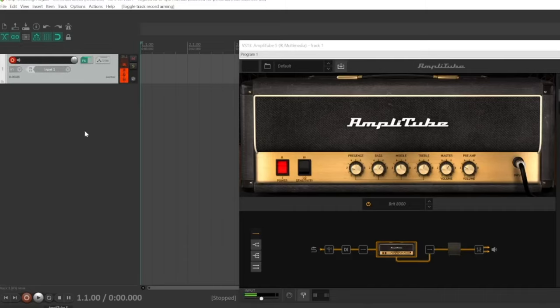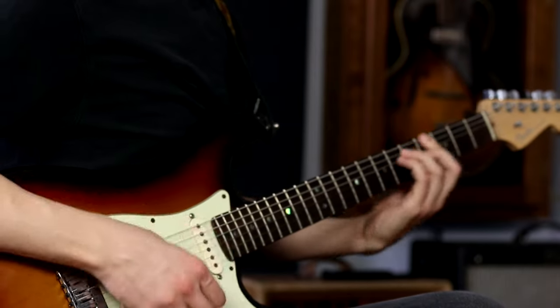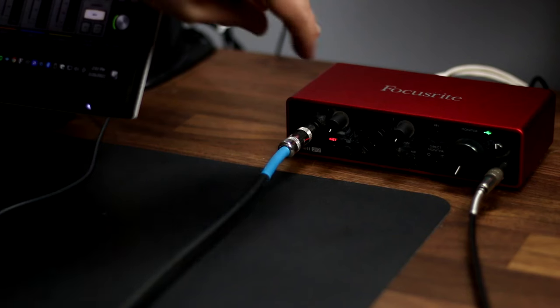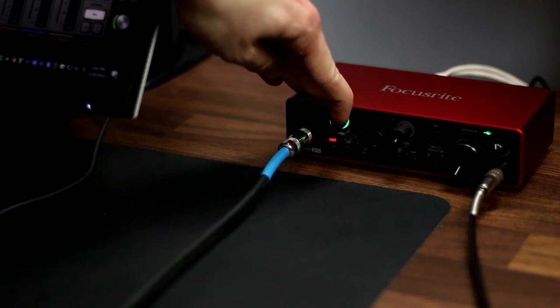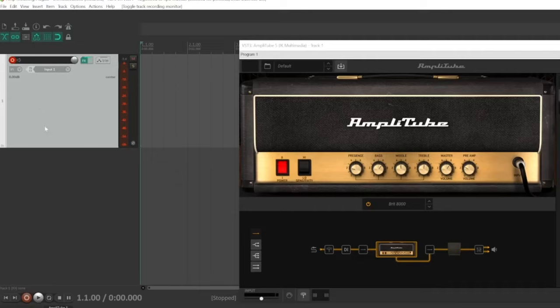Now I see some activity on the meters of that track. I'm going to play the guitar as loud as I plan to in the recording and set the preamp knob on my interface until the meter in the DAW peaks at no more than minus 12 dB full scale. You may already be able to hear your guitar through the speakers at this point, but if not, just make sure that the input monitoring button is turned on on the guitar track.